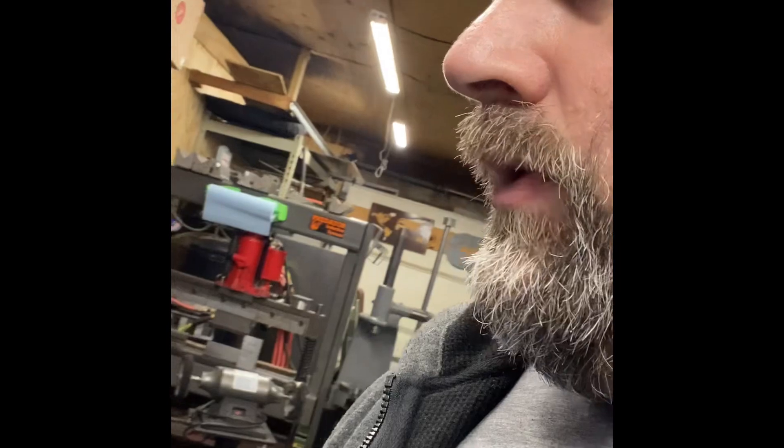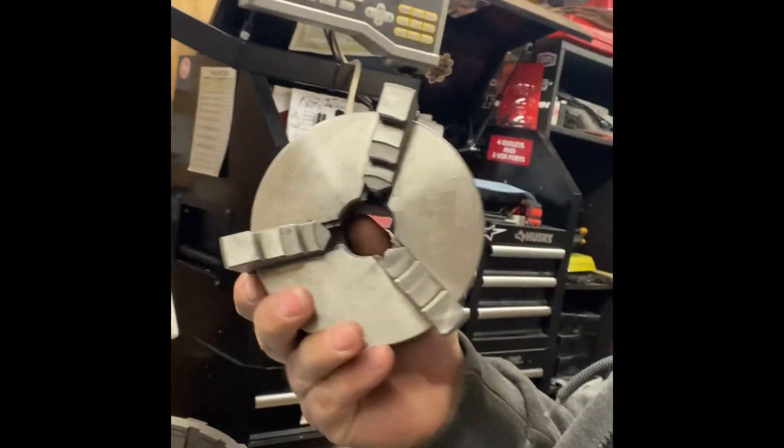I'll put a link in the description for where I found it for sale. As far as my setup, I'll show you how I had it chucked up in the lathe. I have a small indexing head.